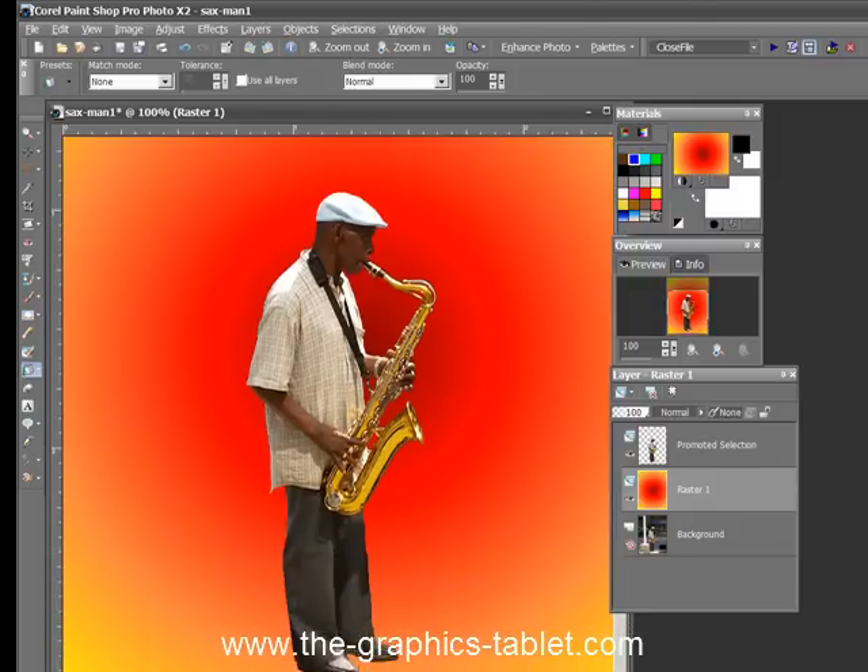It's a pretty darn good selection. You can do very, very intricate selections with this if you're willing to take the time and use a tablet to do it. You can select out hair bits that are flying and just all kinds of cool things. So I hope you found this useful and interesting.